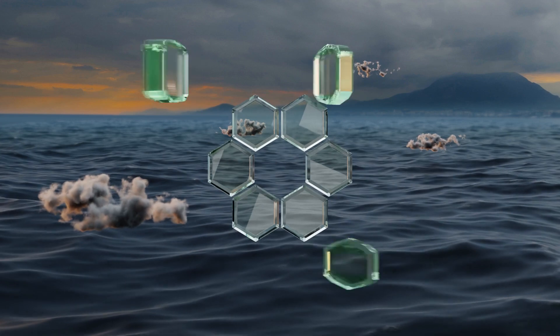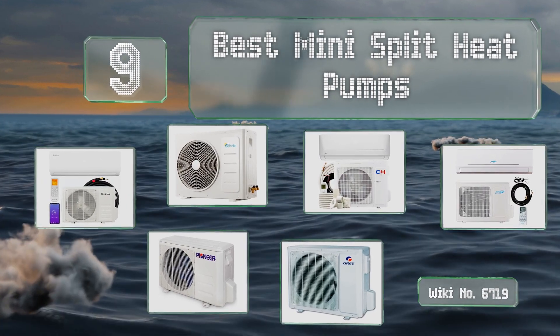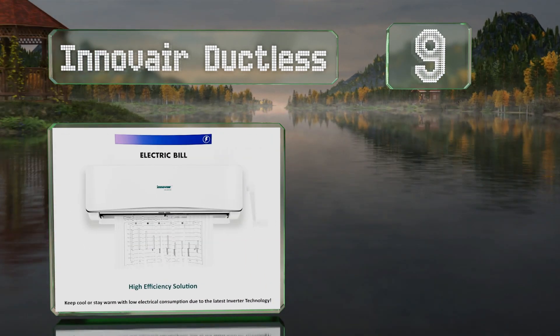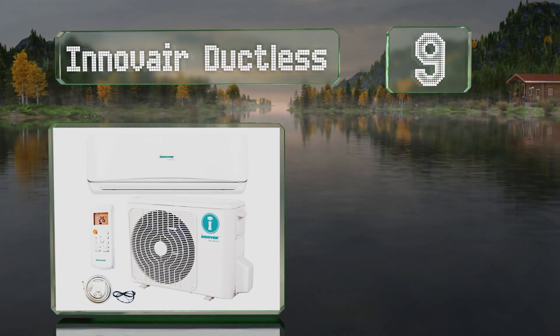EasyVid presents the nine best mini split heat pumps. Let's get started with the list. Starting off at number nine, the Wi-Fi enabled Inovare ductless comes pre-charged with R410A refrigerant and includes electrical connections to get you up and running quickly.